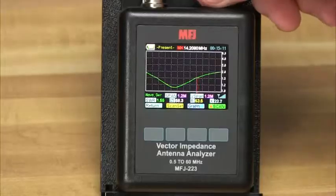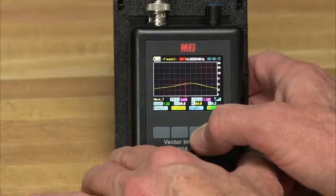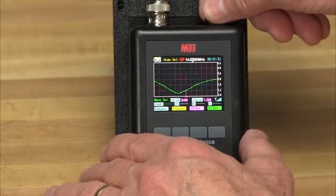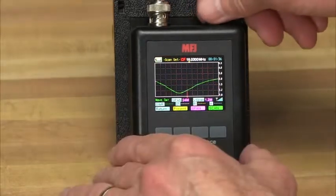And there's internal memory. Turn off the unit, and the last measurement will be there when you turn it on again. The MFJ223 is continuously tunable from 0.5 to 60 MHz with 100 Hz resolution and a wide range of tuning steps and scan widths for shaping your plots.